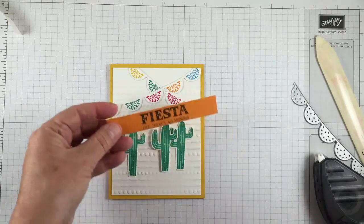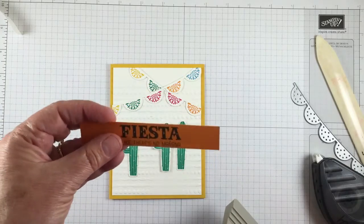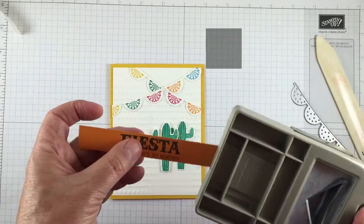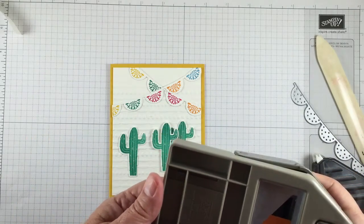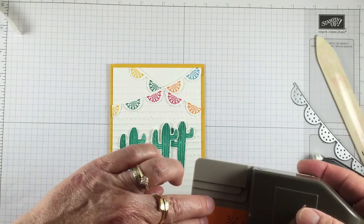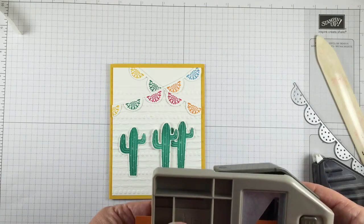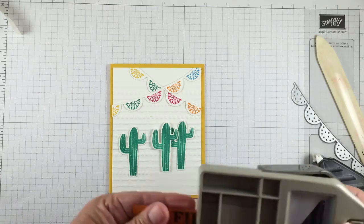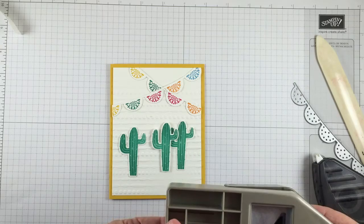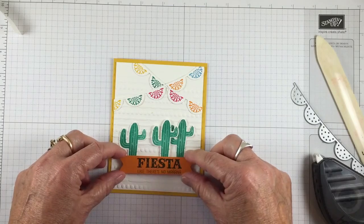I've pre-stamped 'Fiesta Like There's No Other Manana' on a piece — it was three and a quarter by four and a half inch piece of cardstock — and I punched it in the center. This is the triple banner punch and it has like a one inch, a one and a half, and a two inch. I wanted to be sure and just center it here and again here. Then we're going to put that on our card front.